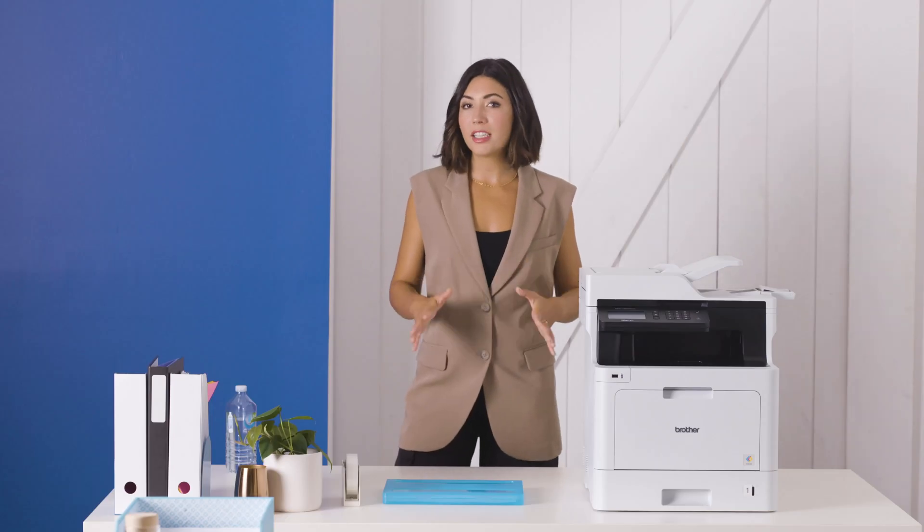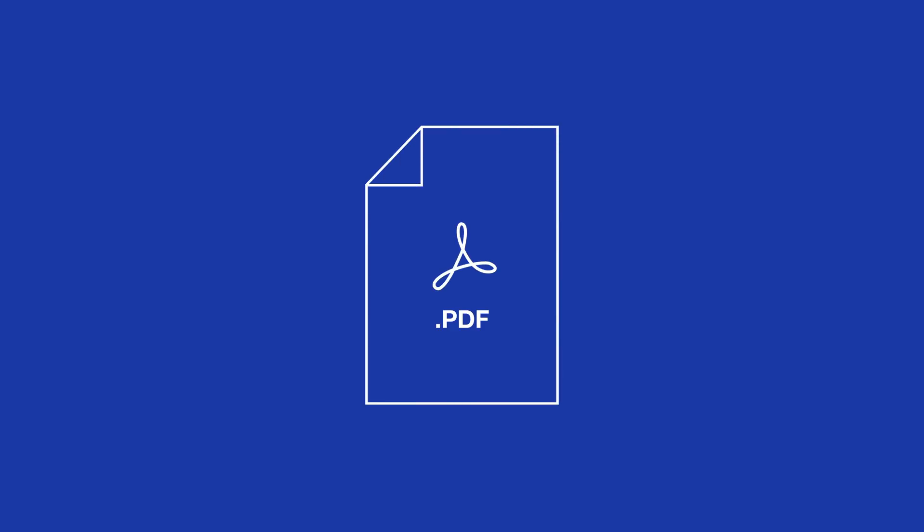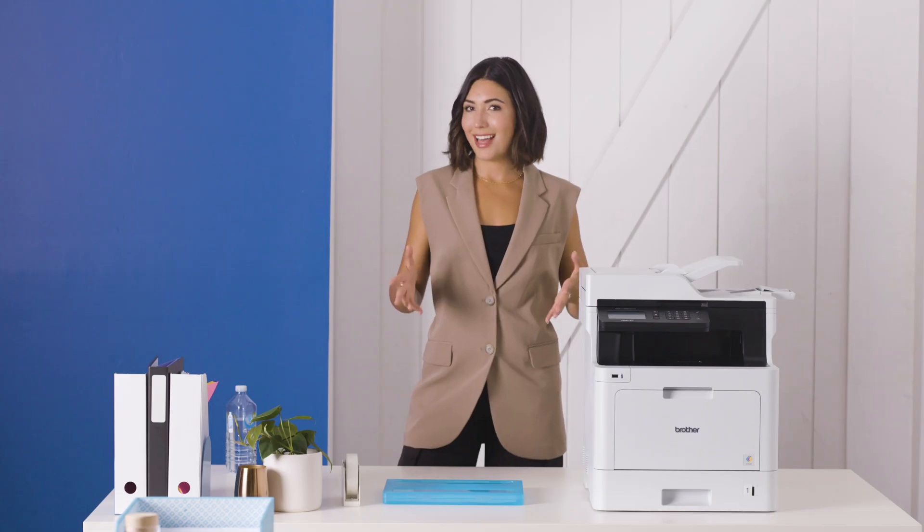Your device automatically ensures all pages are in sequential order, providing you with a single PDF file. It's that easy.